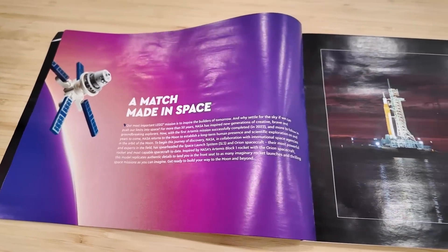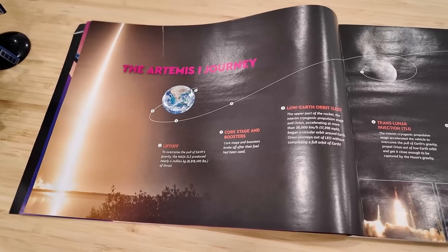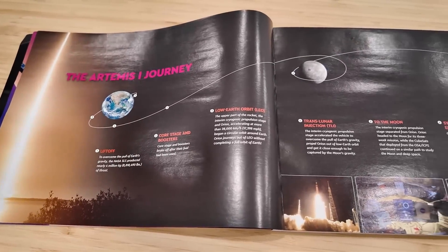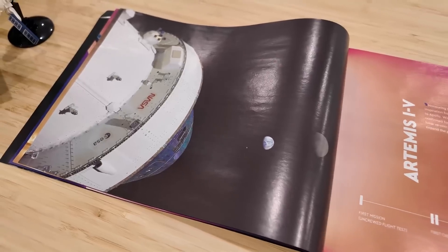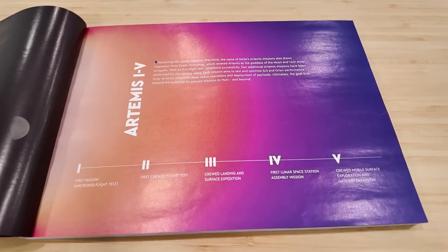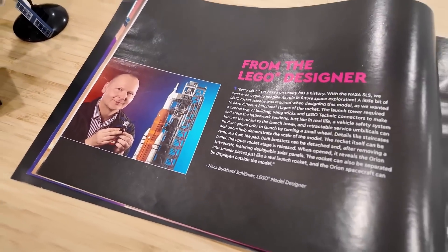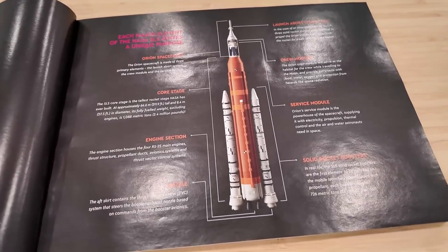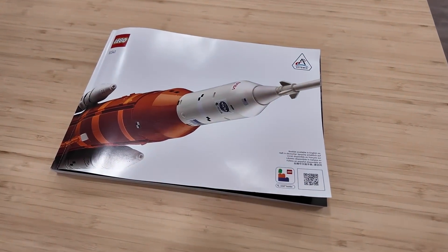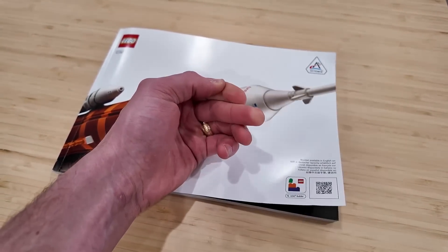There's a match made in space, and look at that image of the launch system. There are a couple of pages that outline the journey of the Artemis along with some more real-life images. That image is just stunning, right beside another timeline. I definitely recognize the designer — he's designed a bunch of LEGO Star Wars sets — and there's a blueprint of the spacecraft as well. After learning about the Artemis, you take off with the build and work your way through this very thick instruction manual.